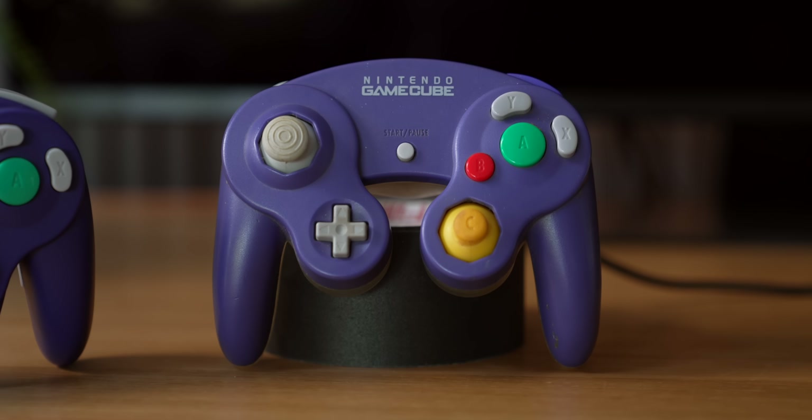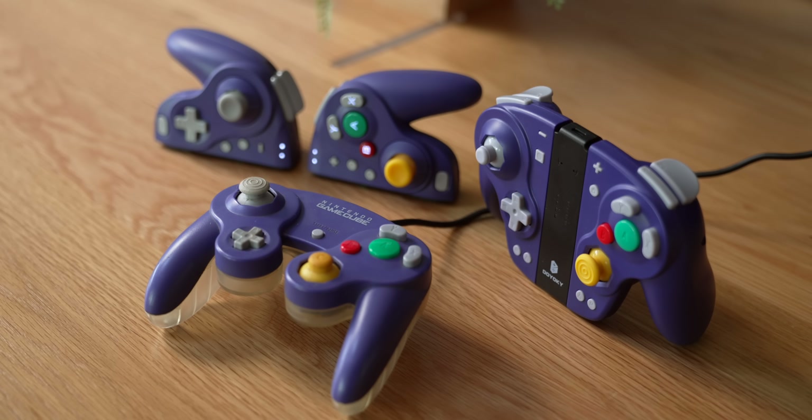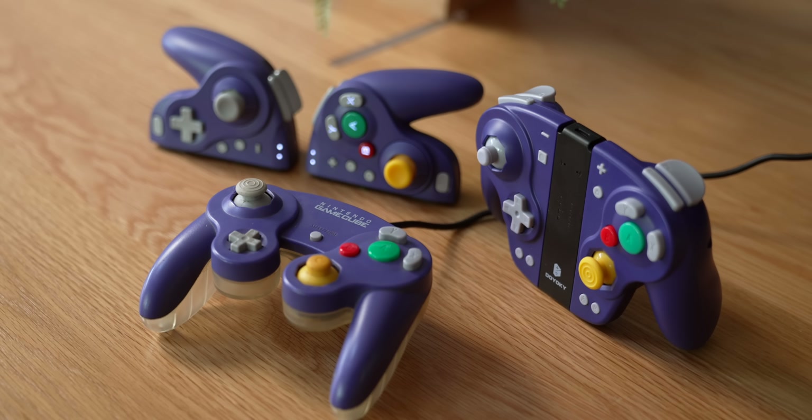Having spent some time individually with each of these controllers and then trying them out back to back while also side by side with an original official GameCube controller, I've gotten some thoughts together on how they compare to one another as well as the very controller that they are based on. So that's what we're gonna talk about today.